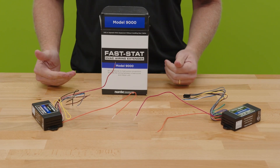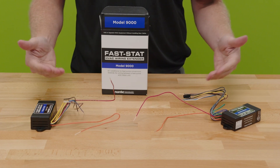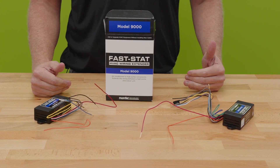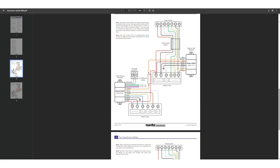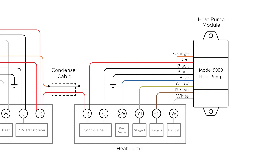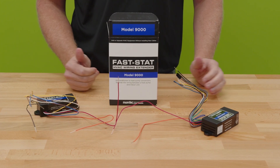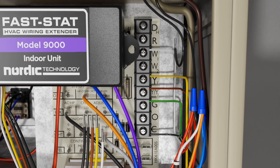With all FastStat models, if you have an additional conductor — say four conductors run between inside and outside — you can connect your blacks together from inside to outside. That will prevent having to use a grounded common or a multi-transformer setup. Another factor to consider with heat pump models is your outdoor thermostat configuration, what your secondary heat source is — whether electric heat or fossil fuels — which the instructions cover in detail. All the additional conductors on the outdoor side connect to your heat pump, and all additional conductors on the indoor side connect to your air handler, with just these two conductors in between.